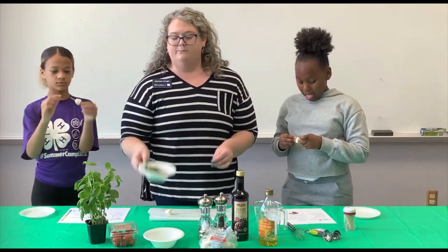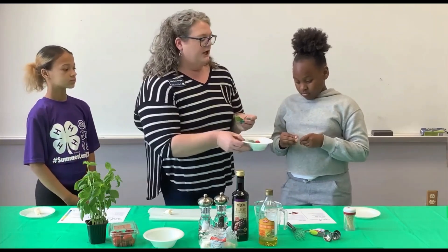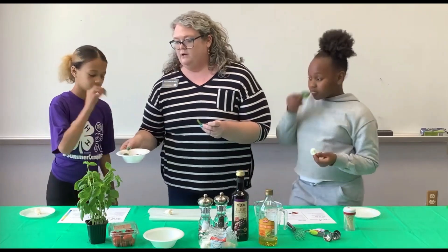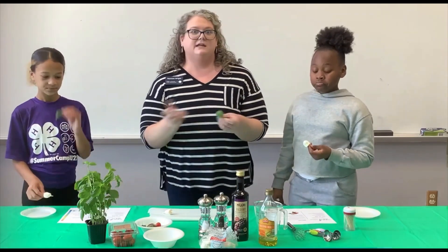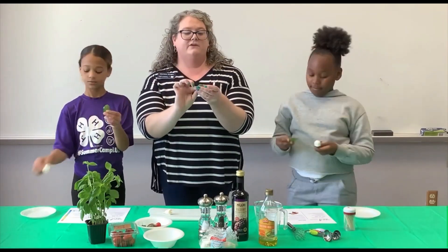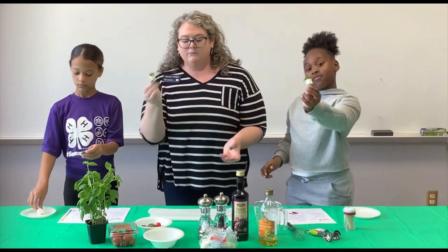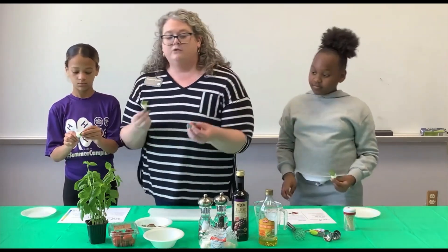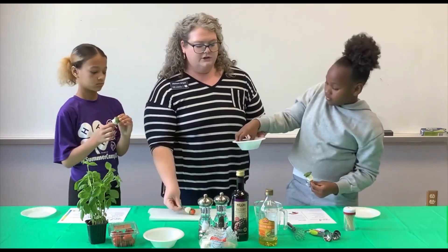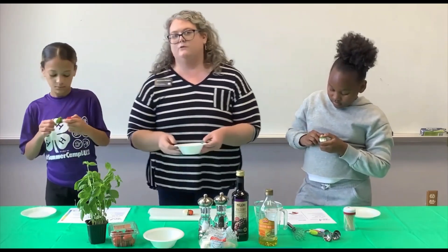Next, take a piece of fresh basil — it smells so good. You can buy this in your produce section, or we actually bought a plant so we can use it and it just keeps growing. If the leaf is not so big, fold it in half, then thread it right after the mozzarella ball. Finally, finish with a grape or cherry tomato. Grape tomatoes are a little bit sweeter, so you might like those better, but either one will be great.